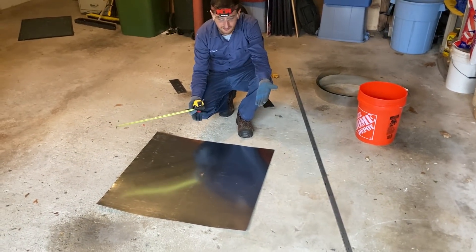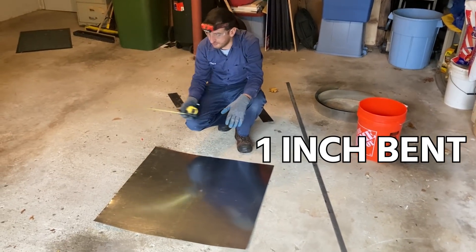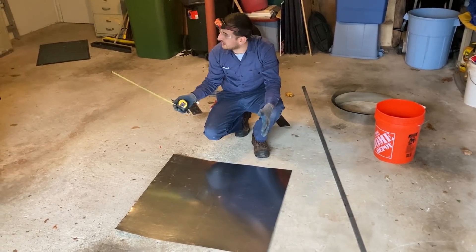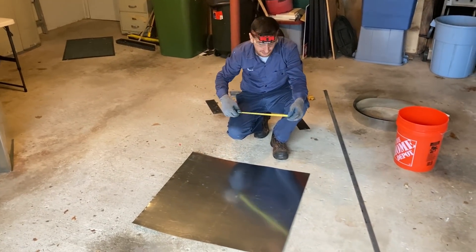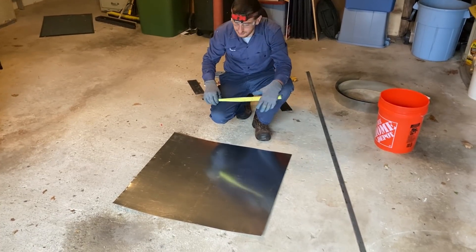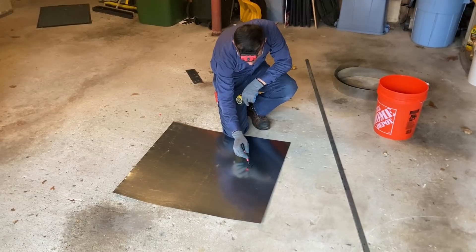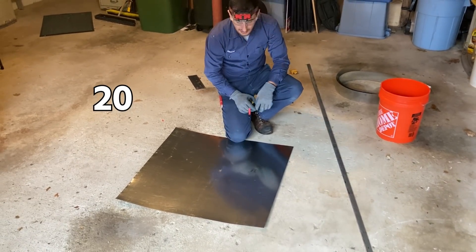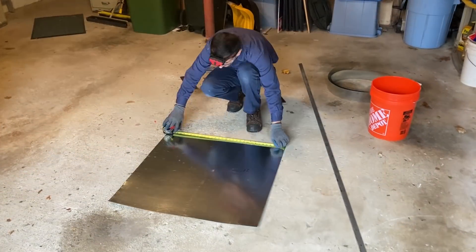We have to have a one-inch band on each side so we'll have a way to connect with the sleeves into the three-piece U-shaped band. Because our piece should be 20 inches, I have to cut my door piece at 22 inches so I have an extra one inch on each side.